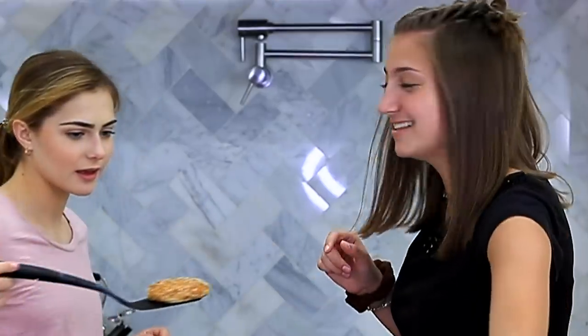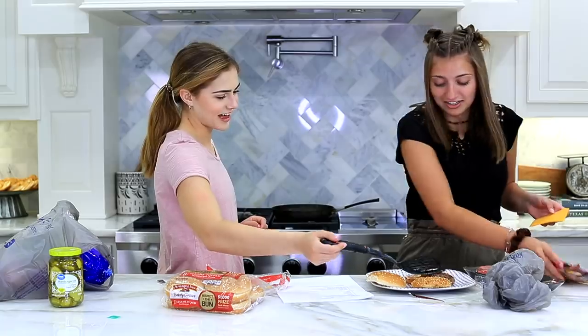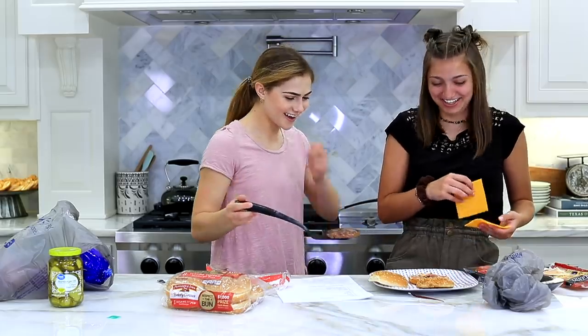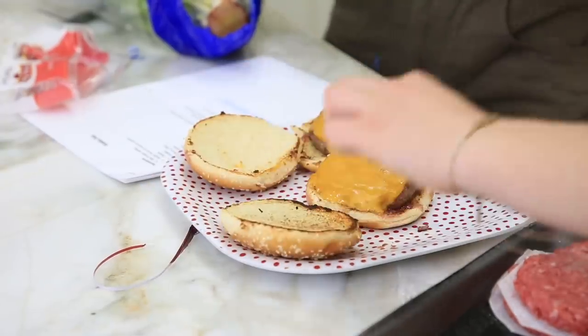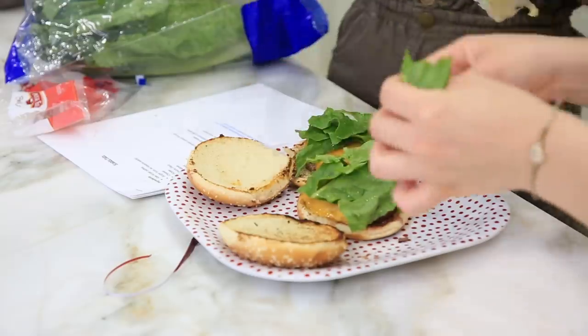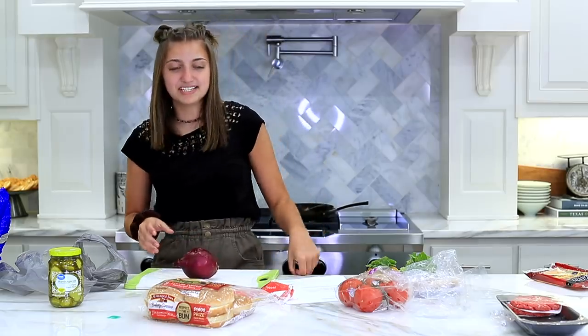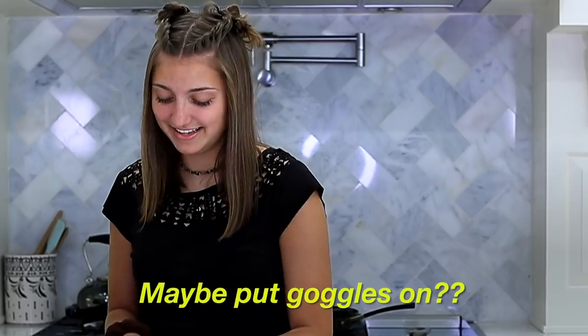We forgot to add the cheese. Oh no. That looks nasty, that looks horrible. How do we mess up the hamburger? Now we need to add our toppings. I'm trying to make this look like an actual Krabby Patty and it's not working out. I can't remember if onions make me cry or not. Maybe put goggles on.